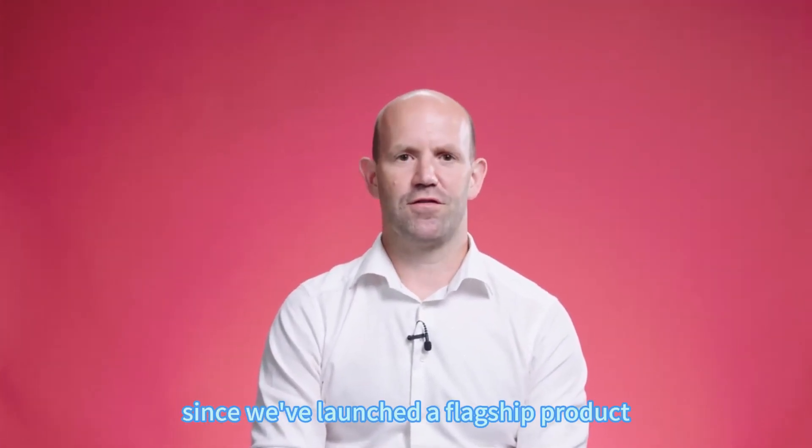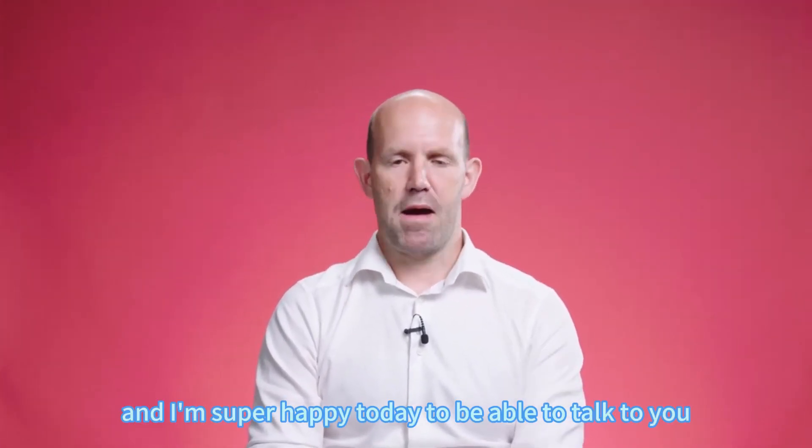It's been quite a while since we've launched a flagship product, and I'm super happy today to be able to talk to you about Raspberry Pi 5.